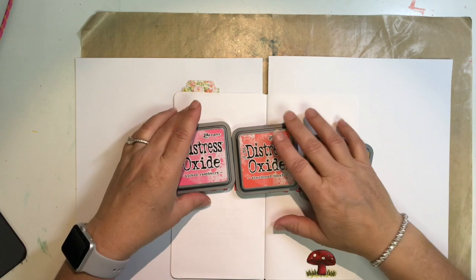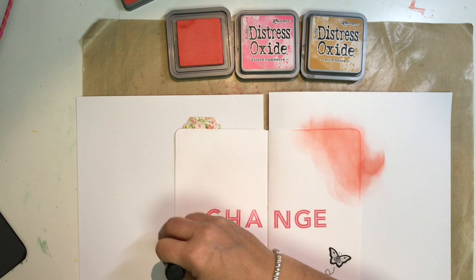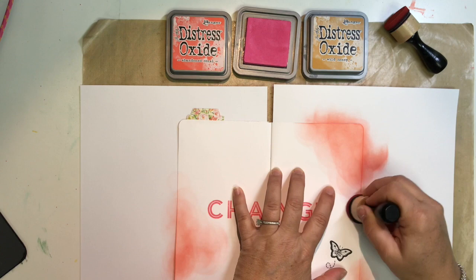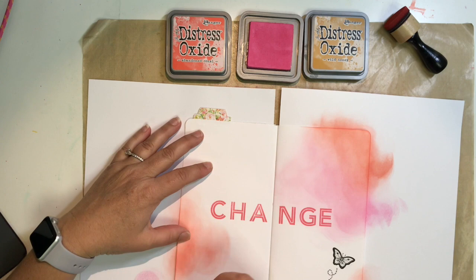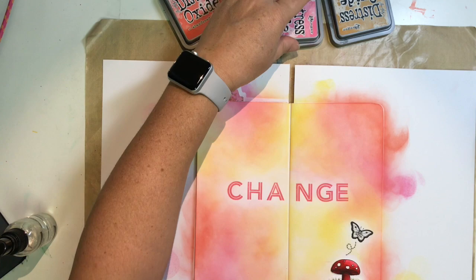Now I have my distress oxide inks and I decided to come back and fill in the background for this page. I'm starting off with a couple of reds, pinks, and yellows — abandoned coral, picked raspberry, and wild honey — and I'm applying these all over with my mini ink blending tools. I'm starting with a light hand; I want it to be lighter around that word in the center and a little darker around the edges, so I didn't go over those letters too much.